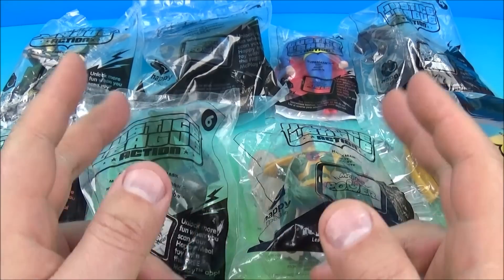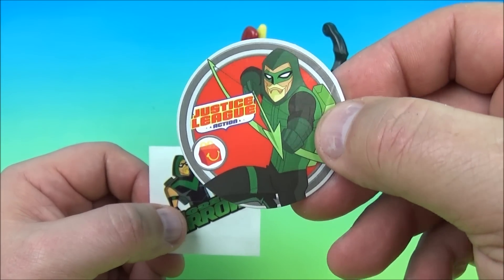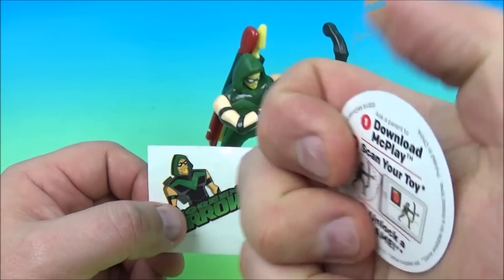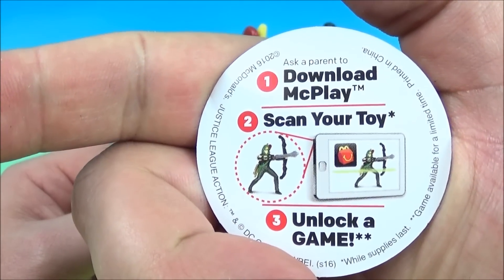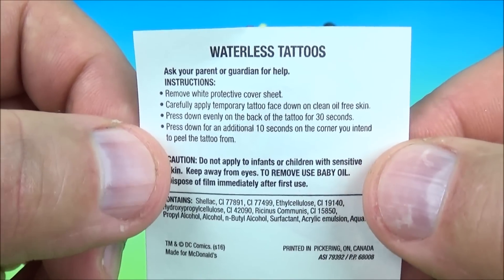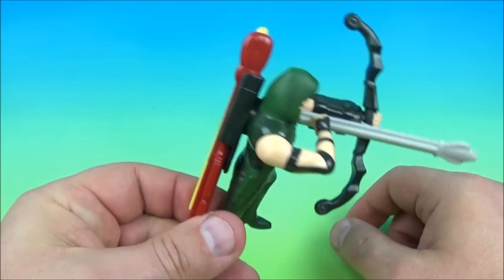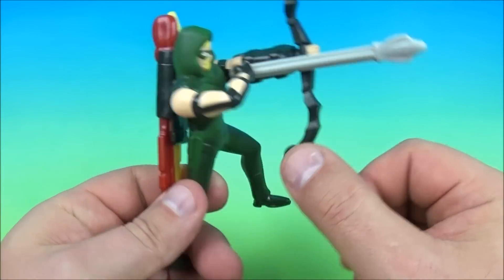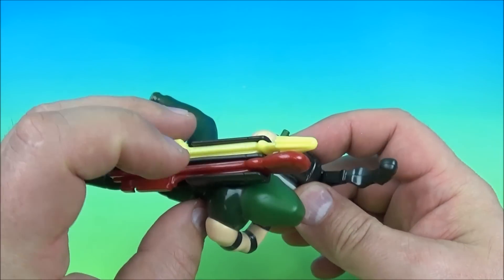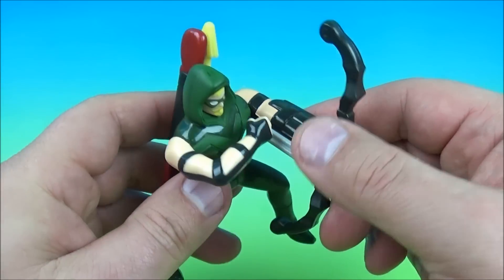Let's get them opened up and have a closer look. Number one of the set is the Green Arrow, and he comes with a little collectible circular disc which is actually just a little advertisement about the McPlay app, and a waterless tattoo with some instructions on how to use it and how to remove it. It comes with three little arrows you can shoot. One is already in the bay and you got two back here, and you can see there is storage for them so you can keep them there so you won't lose them.